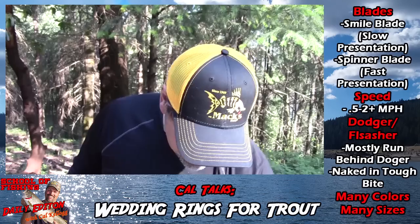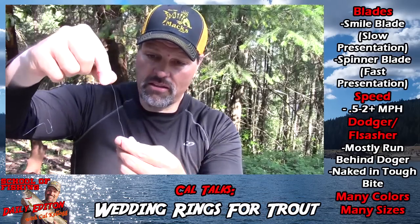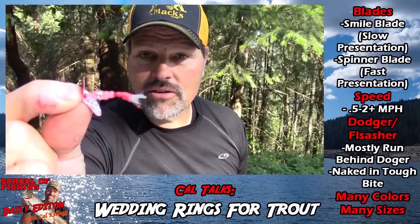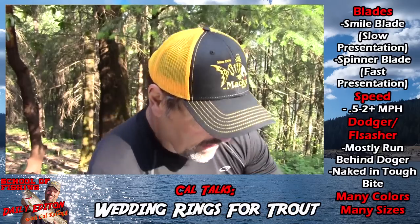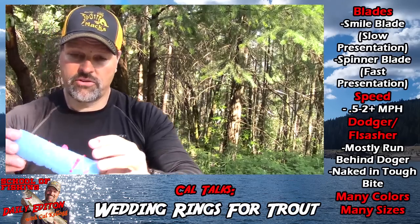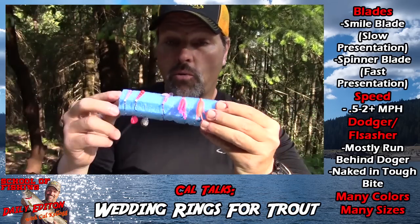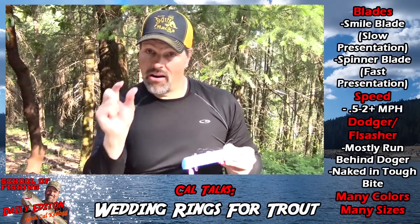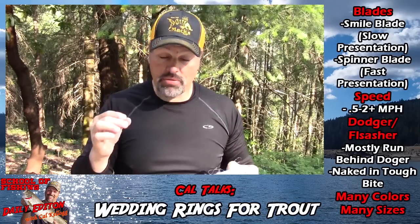If you want to go small — say the kokanee bite's tough — here's a real unique smile blade version. It comes with a dressed hook, it's very compact, and it has a little glow flash on there — it's just very cool. I've also got one of these really small versions rigged up with the double hook, so put a couple pieces of corn on there. That's what I would reach for when a kokanee bite goes dead. Very compact profile, the scent of the corn — it's going to trigger strikes from those fish when they're really playing hard to get.